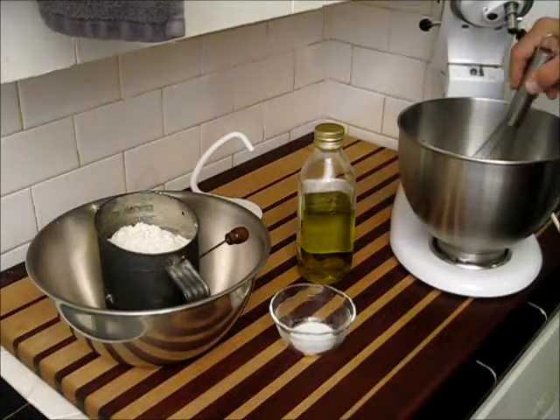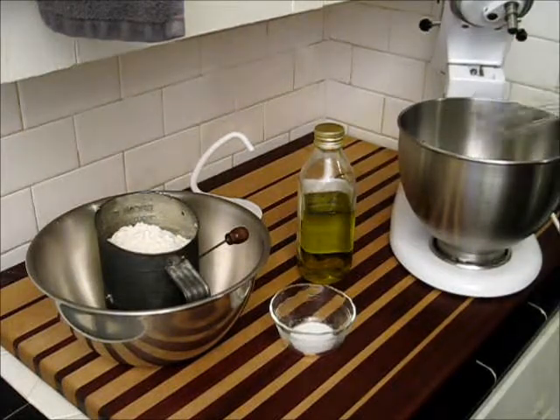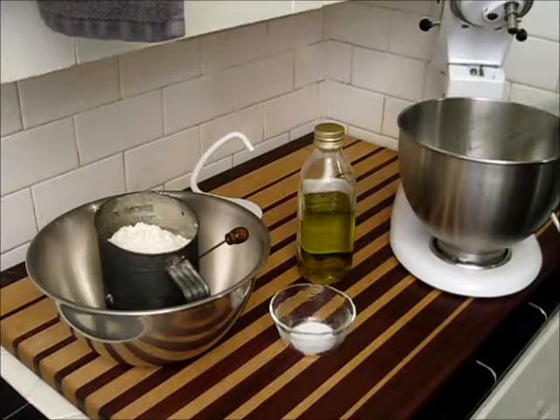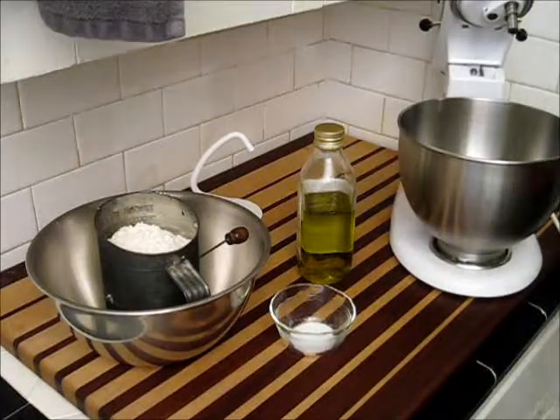What this is going to do is activate that yeast. Once that yeast becomes active, it's also going to foam up in the water just a little bit, so that's a good way to find out whether or not your yeast is good or bad. It's called proofing your yeast.